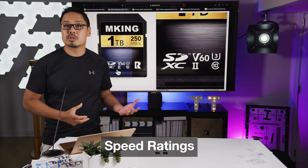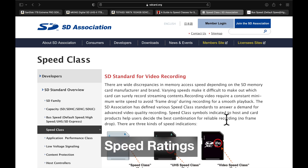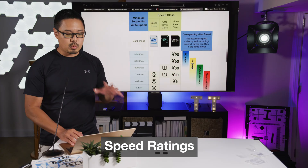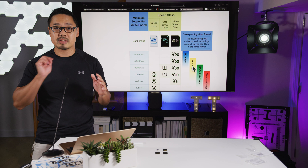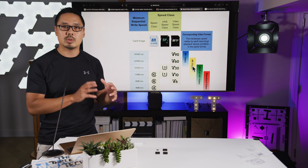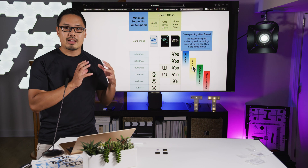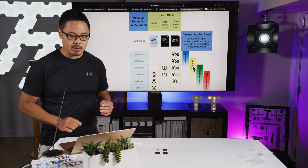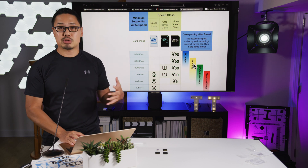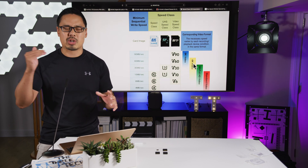All of these different numbers and class ratings printed on the card mean something. If you go to the SD card association website, we're talking about minimum sequential write speeds, which is really important for video because it's constantly writing video data to the memory card. And if the memory card slows down, that video recording is going to stop because it can't keep up with all the data coming in, especially with 4K and 8K video.